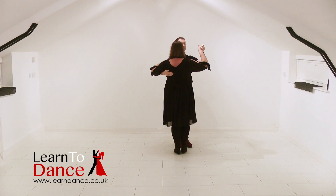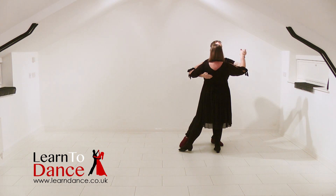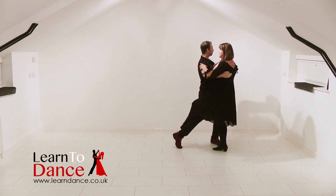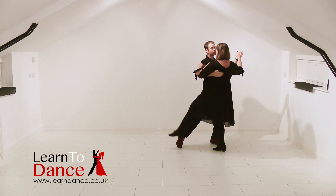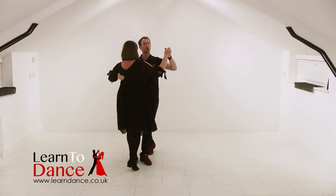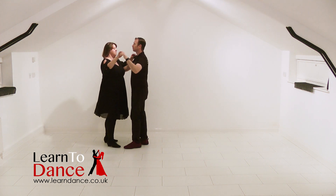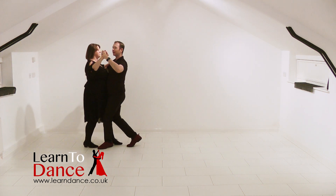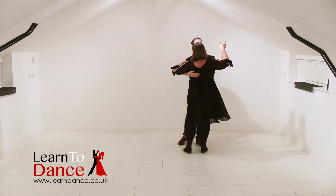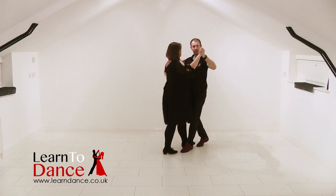We come up and we close and we transfer the weight and then you lunge again. Now we're going to have what we call a hook. The idea is the leader turns the body to the left, a quarter of the turn to the left. Relax your right knee and let your follower hook around behind. For the moment what we're then going to do is come up and turn back where we started and tap. Then we go off into our basics from there.